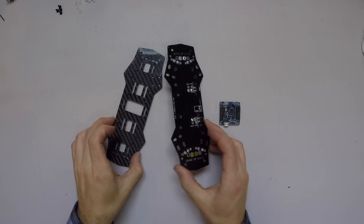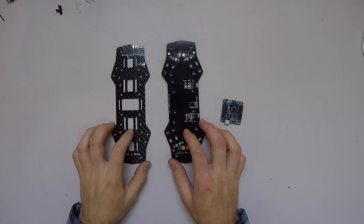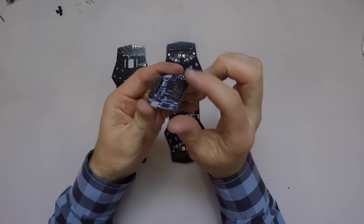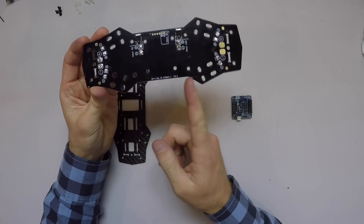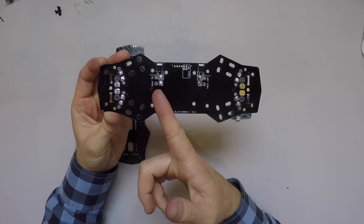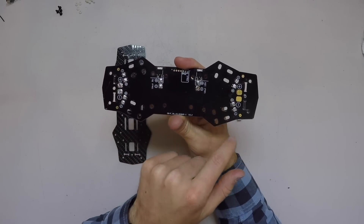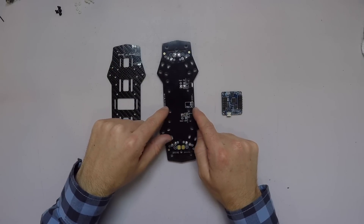Here before me I've got the two base components of the frame. This is the PDB, or power distribution board, and here is our carbon fiber subframe, and right here is our Naze32. It comes with these pins already soldered on. The PDB is symmetric almost from side to side — the only difference is it's got a 12 volt and a 5 volt voltage regulator. On the sides we've got our pads for our battery and our four pads for our ESC. Right now we're going to be connecting our Naze32 to this board.